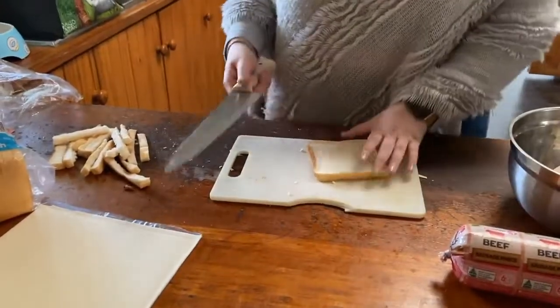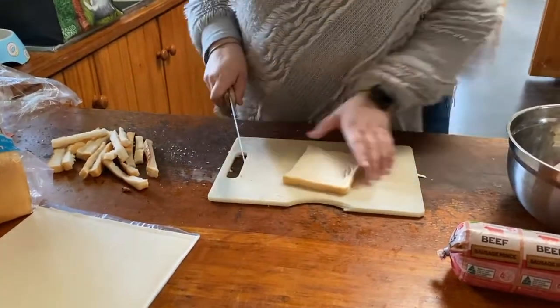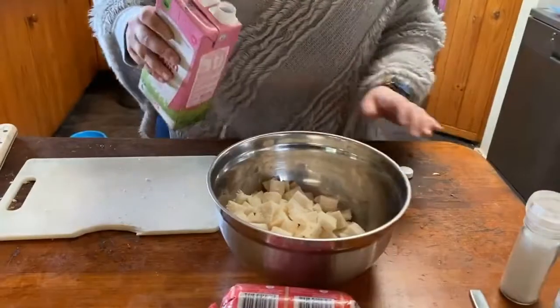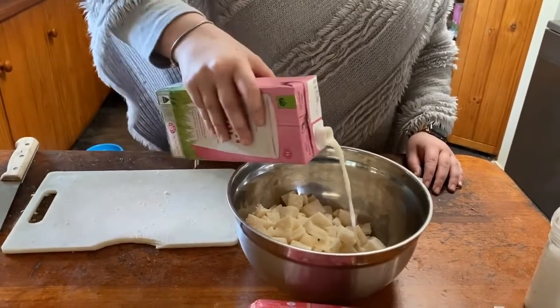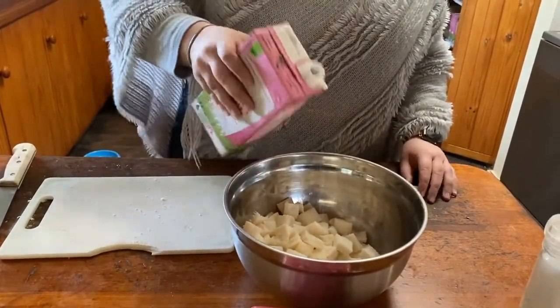Next we'll take some bread and cut the crusts off. Once we have cut the crusts off, we will slice the bread and put it in a bowl. Then we'll add some milk to the bread and mix it together into a milky bread paste, which will make the mince fluffier.